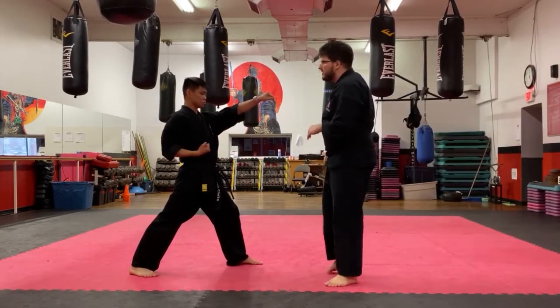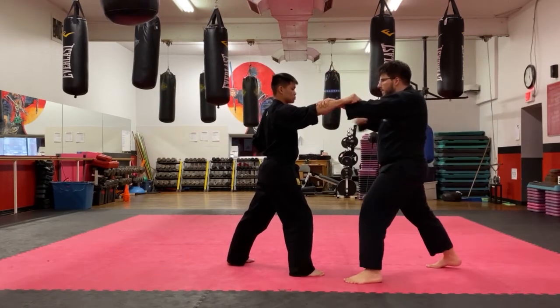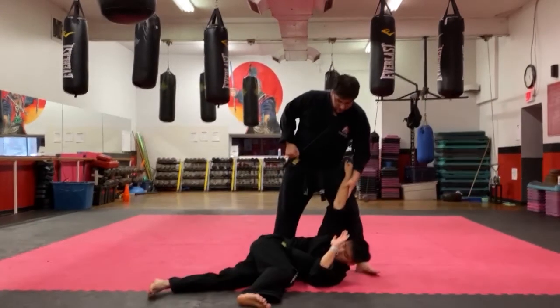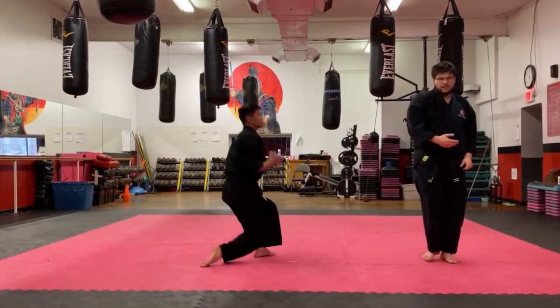Let me do it one more time a little faster. Sensei Ben attacks — block, grab, punch, then all one motion as I step through with the clothesline, then close punch, and step back. That's what you're doing for that one.